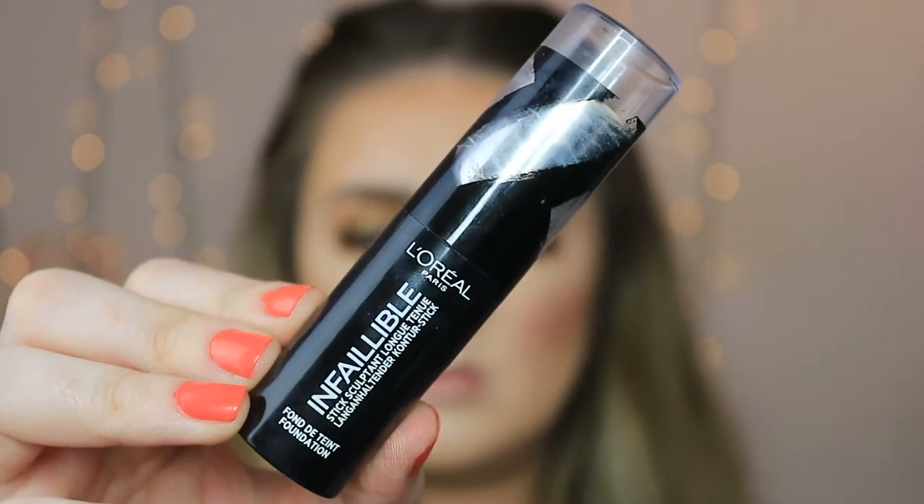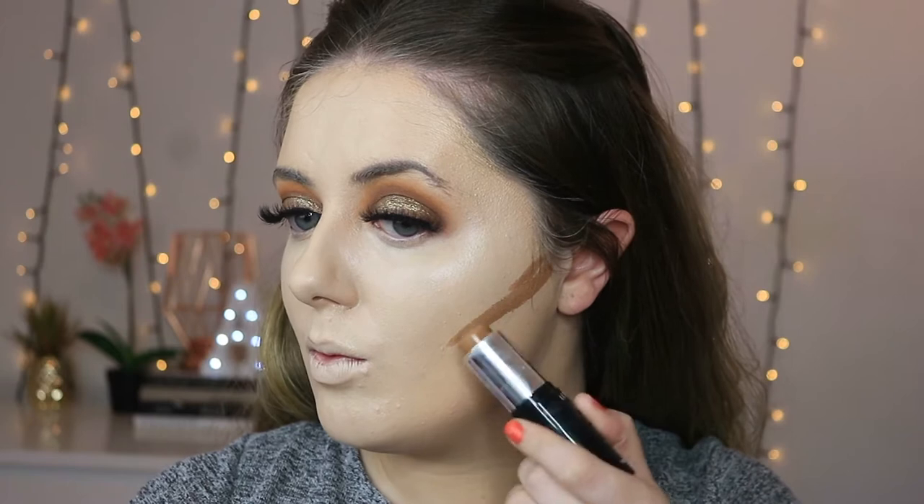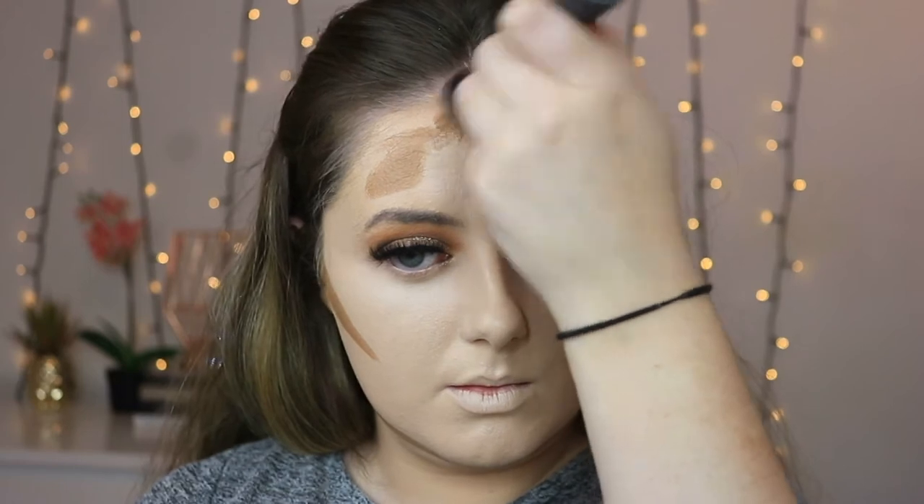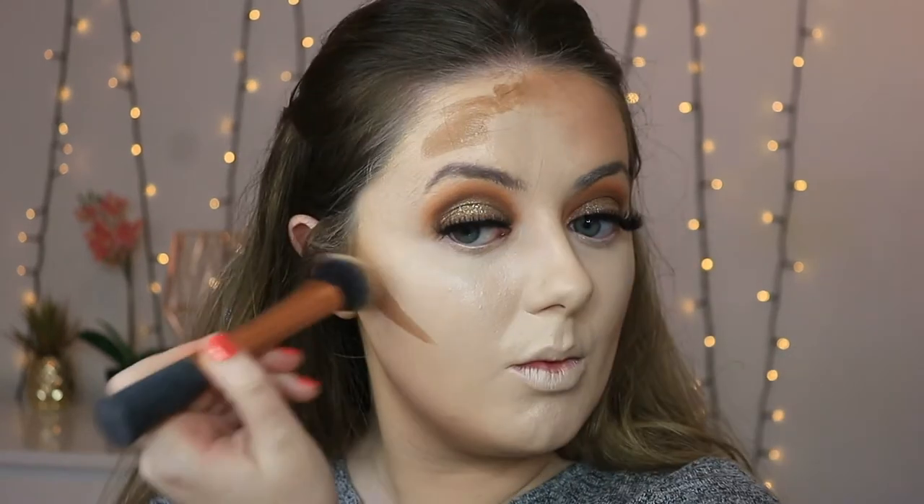For a bit of cream contouring I'm taking my L'Oreal Infallible Foundation Stick in shade 220 Toffee Caramel, popping that on all the contour and bronzing areas — cheekbones, jawline, and forehead. Then I'm taking a Real Techniques brush and pushing that foundation stick into the skin, pushing upwards to keep a sharp line underneath and blending out all the harsh lines. Look at the difference between blended and unblended. Then I go back in with my sponge and pat back over everything — if you've put too much on this can always tap it back and blend it with your foundation a lot nicer and smoother.